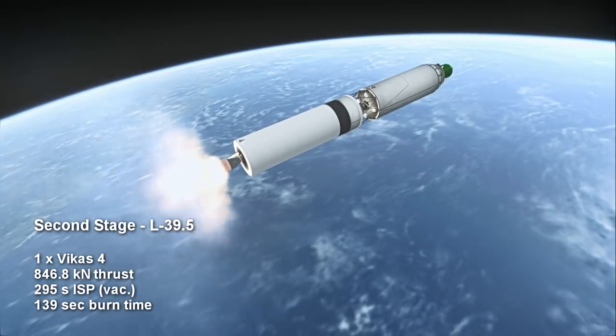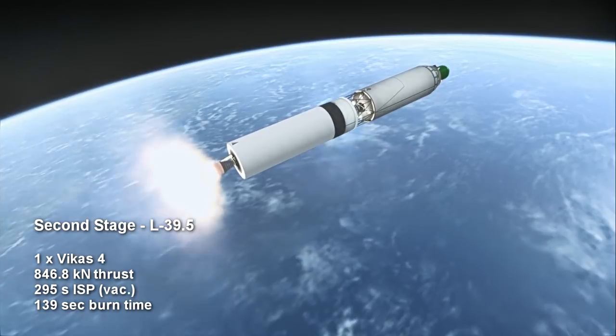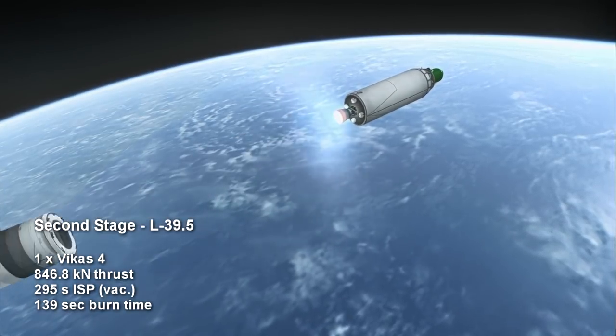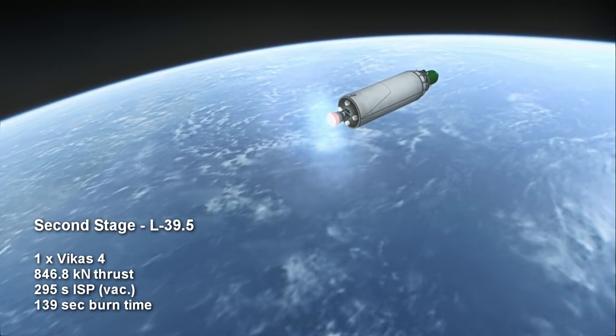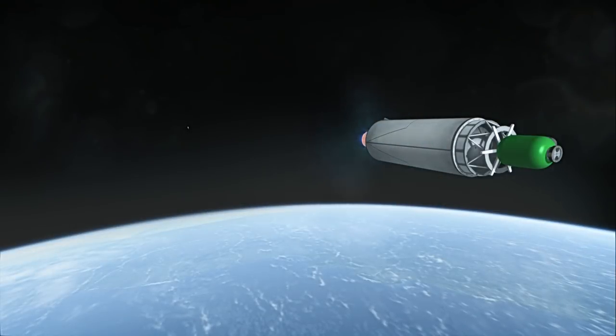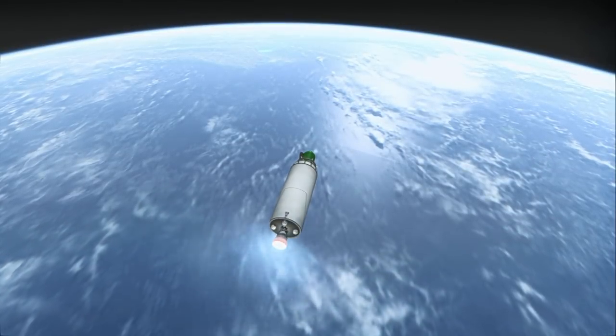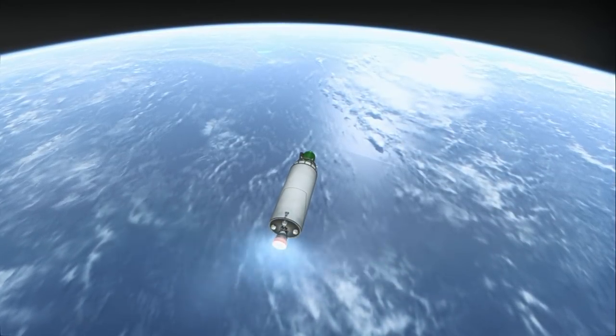The second stage features a Vikas 4 engine with 846.8 kN of vacuum thrust, burning for 2 minutes and 19 seconds with an ISP of 295 seconds in vacuum. While the stage has the same diameter as the second stage of the PSLV, it is physically shorter and features a more powerful and more efficient version of the Vikas engine.